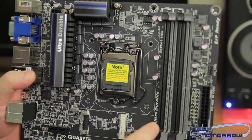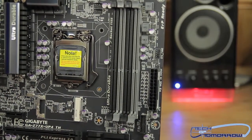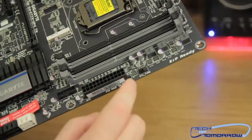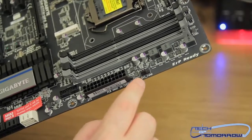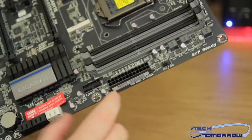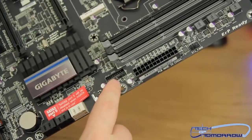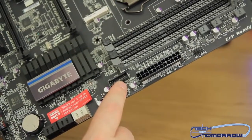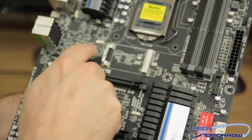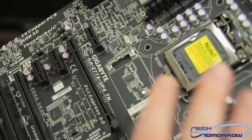Flipping to the side: here's the memory — it takes dual-channel DDR3. Here's the 24-pin power connector. There's also a secondary system fan header here. And here's the USB 3.0 header with the breakout bracket for that. Right here in the center of the board we have the M-SATA connection — you can see it right there.